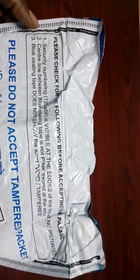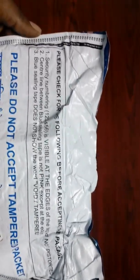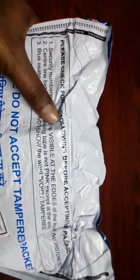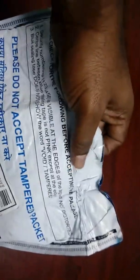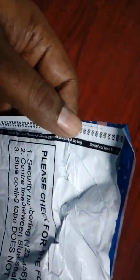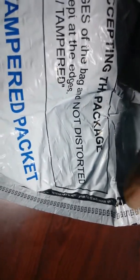What are the points? The first point: security numbering 1, 2, 3, 4, 5, 6 is visible at the edges of the bag and they are not distorted. So here you can see 4, 5, 6 at this edge and 1, 2, 3 at this edge — it should be continuous.